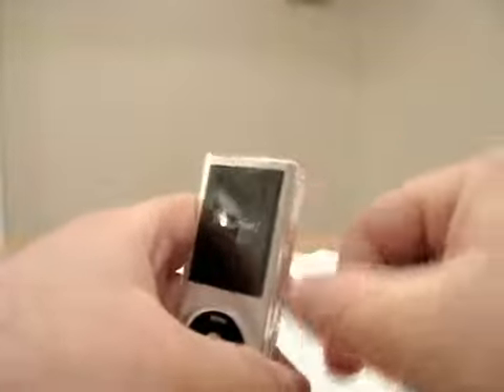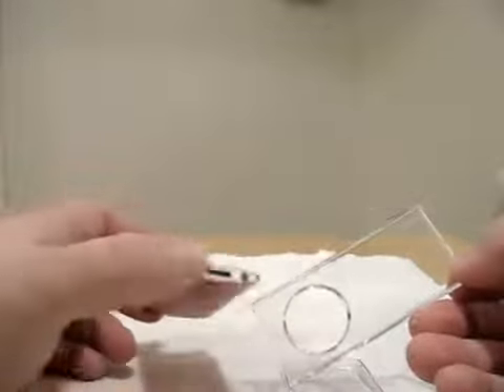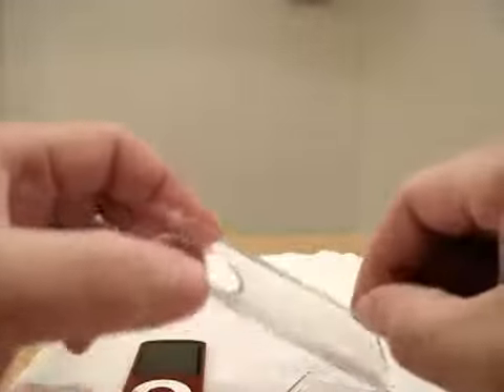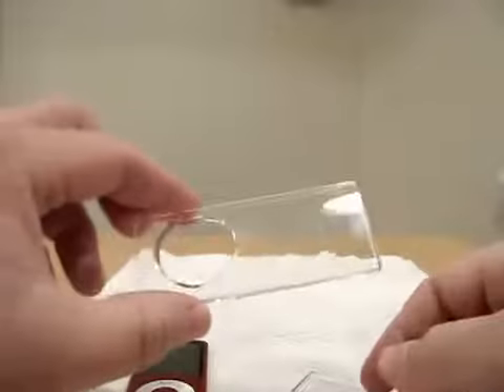The only thing that scares me with these is trying to open them. I just ran my nail down here and it popped it open, so no big deal. Let's try not to touch the inside too much. So we just have the case and then this piece of paper — nothing in there, it just says Mophie. Here's the inside. The molding is excellent on these. I've done a couple of reviews on other cases and I'd have to say this is probably the best so far, molding-wise.